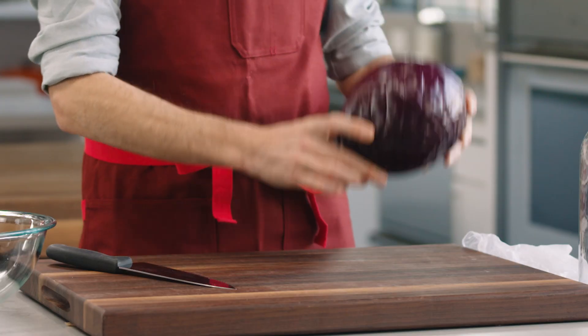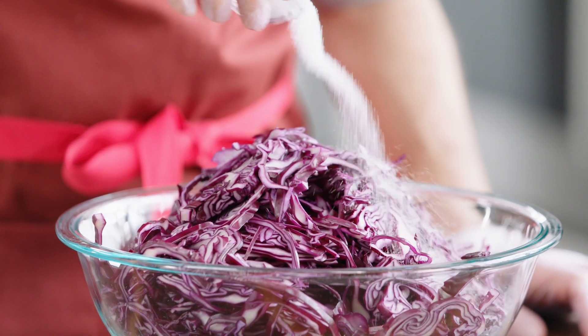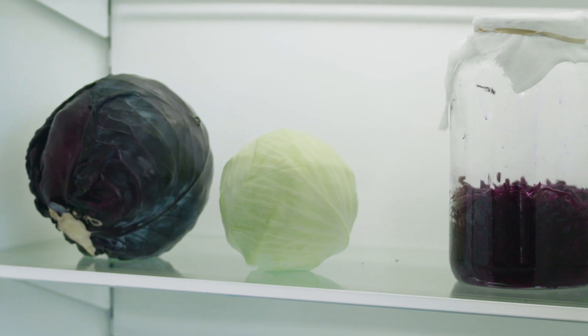To make sauerkraut, all you need is a head of cabbage, some salt and thyme. You can use red or green cabbage.